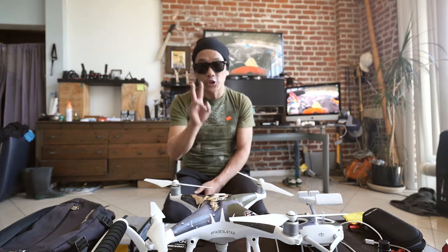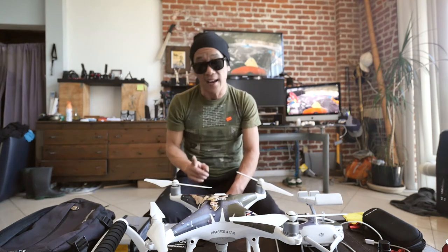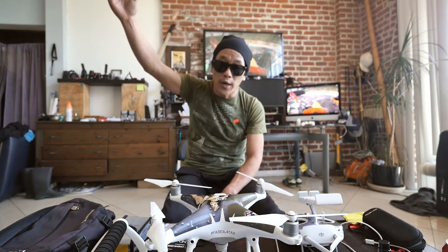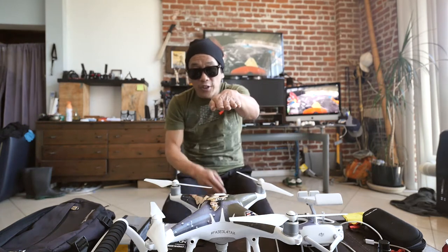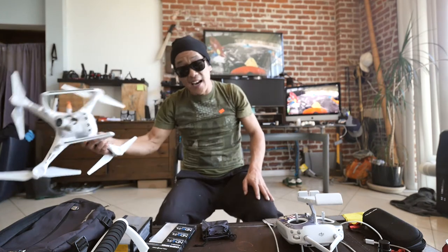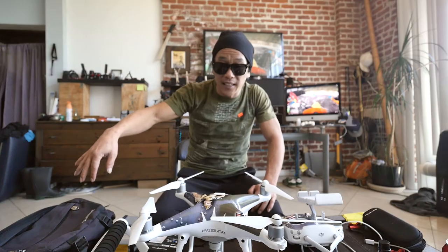There are two buttons to land this thing. There is the return to home, and then there's another button that's land right now. Do not get those two buttons confused — I learned the hard way. I was actually shooting on a three-story rooftop. I pressed what I thought was return to home, but I just pressed land. The drone started to fall over the edge, but I was actually able to regain control just before it landed in the parking lot.